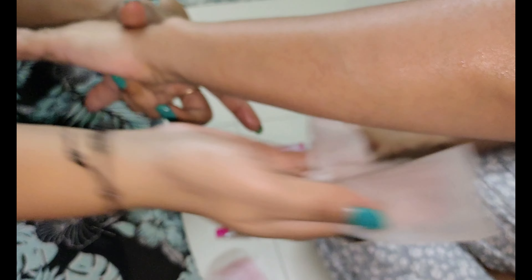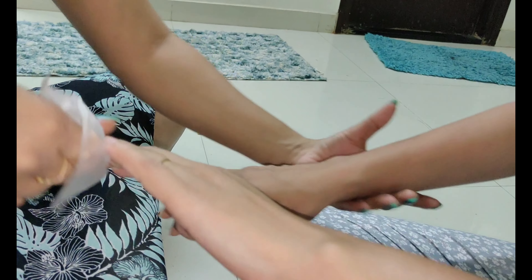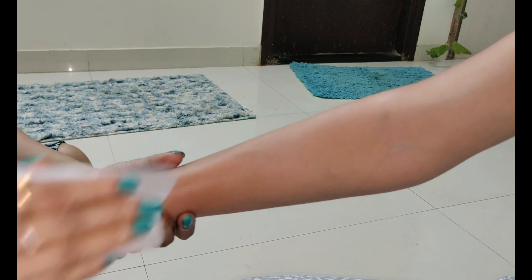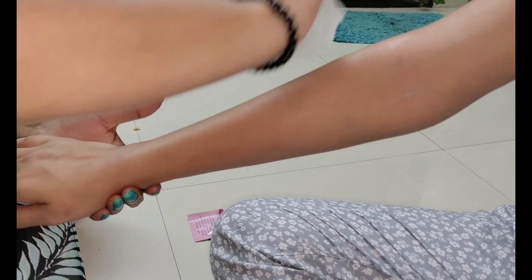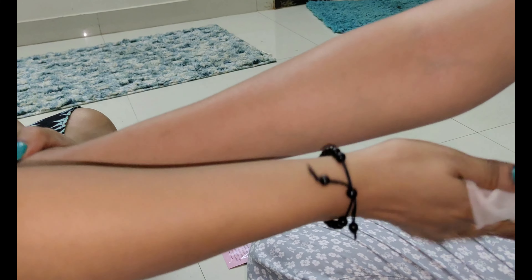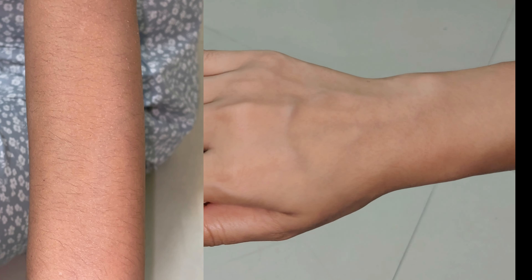This is very good. For around 100 rupees, I have used two strips and my hands are completely done. My two strips are still left. You can see my hands — how clean it is, it looks very beautiful. You can see how smooth your hands look, so beautiful.